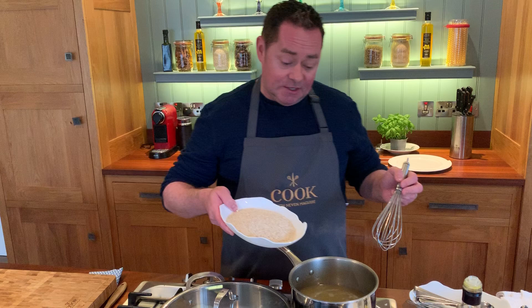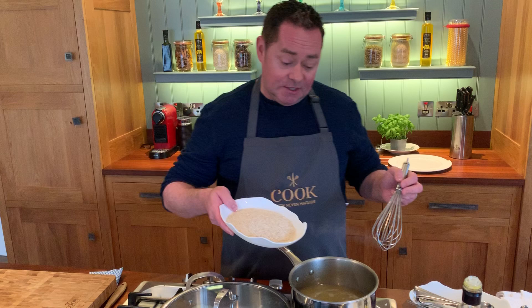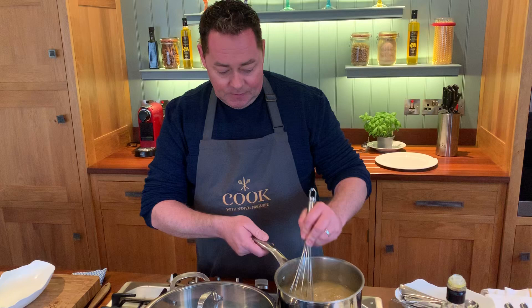Just to recap: boiling water, a good pinch of salt — nicely seasoned but not too salty — one stock cube, some butter, and then in goes the rice. We're going to keep it on a full heat, give it a whisk, then put the lid on and let that bubble away.